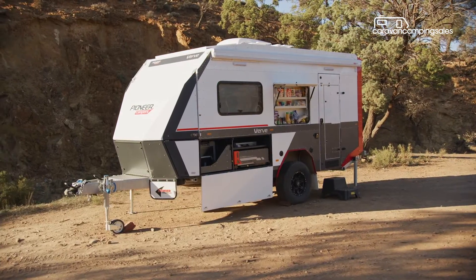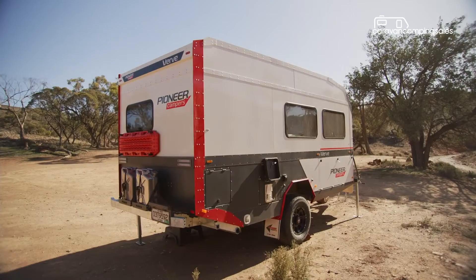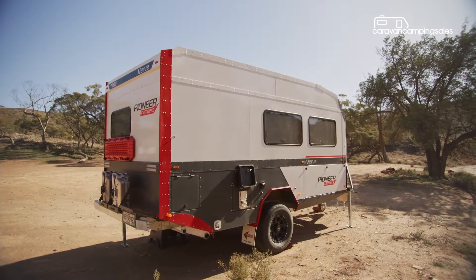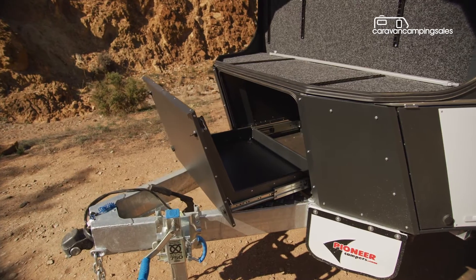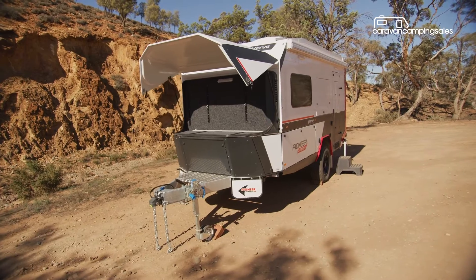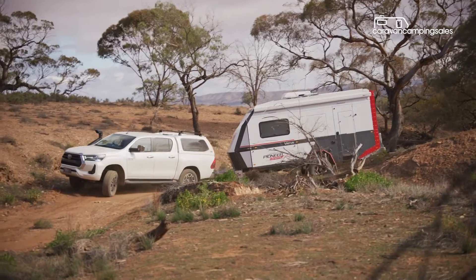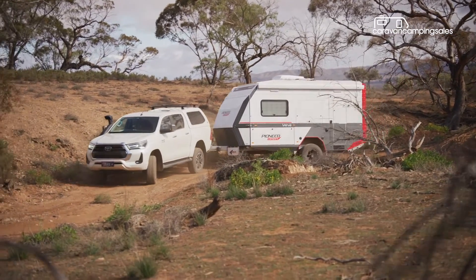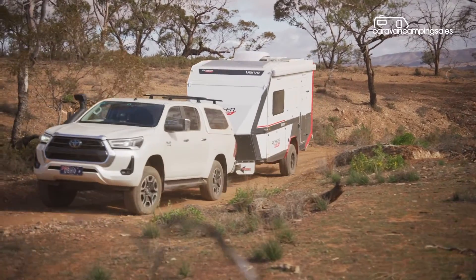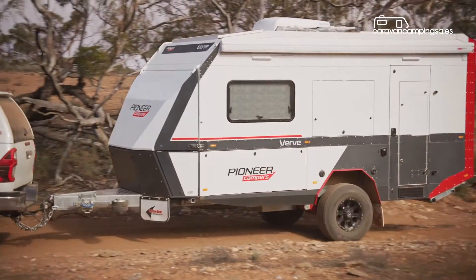Like all Track Trailer-built campers, the Pioneer Verve exudes rock-solid build quality with its lightweight, insulated and powder-coated sheet metal constructed body mounted on a hot-dipped galvanised chassis, together with a stylish aerodynamic design that makes it stand out from the pack. It's designed from the ground up for harsh remote area travel and comes standard with a CruiseMaster DO35 coupling, 12-inch brakes, 16-inch alloy wheels and off-road tyres, and a custom-built independent trailing arm core suspension with twin shocks.